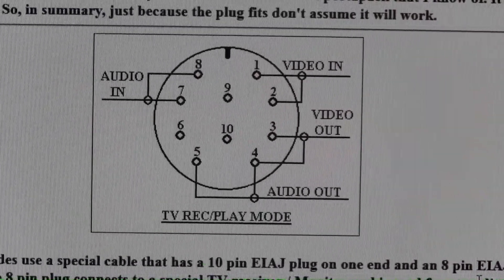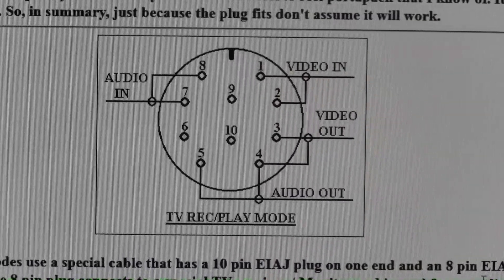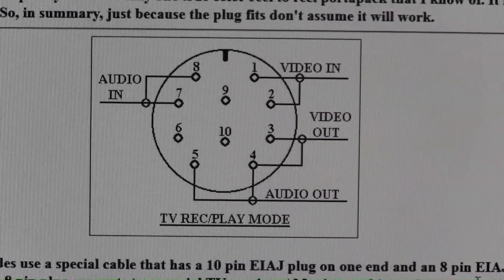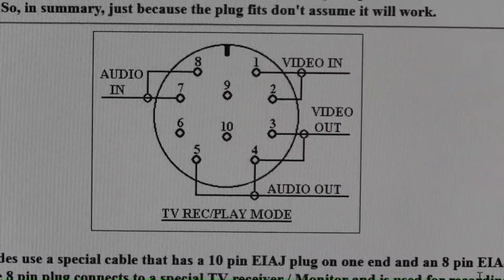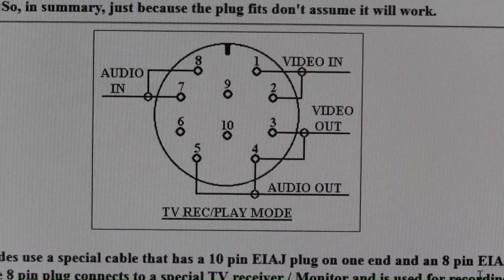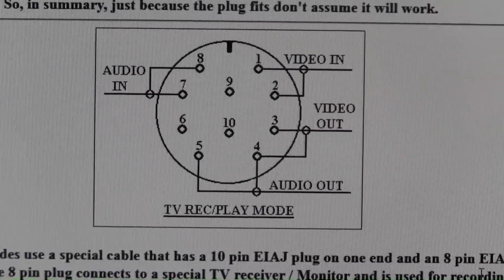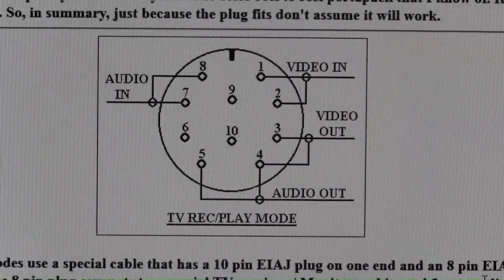Today we are interested in only the video out and the audio out. Note that video out comes out on pin 3 and is grounded to pin 4. Audio out comes out on pin 5 and is also grounded to pin 4.